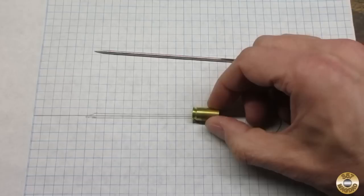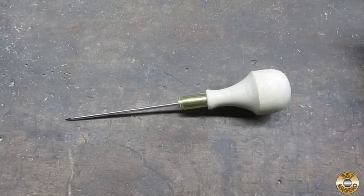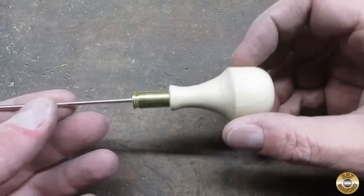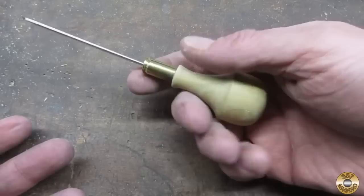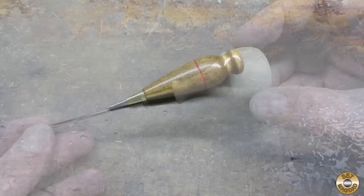For the third pokey thing, I just came up with something out of my imagination and sketched it out to scale. I'm still going to use a 9mm case for the ferrule, and I cut my upholstery needle down to size. I deviated from my sketch a little bit — I added a little flare-out right here. I think that looks kind of good. Fits nice in the hand. I like it.